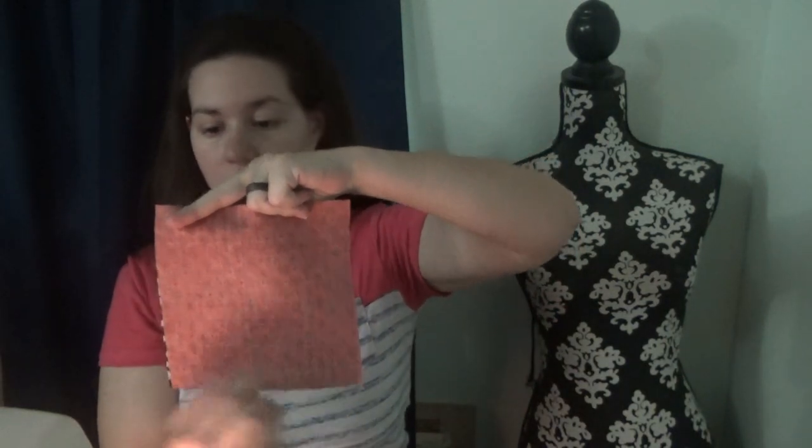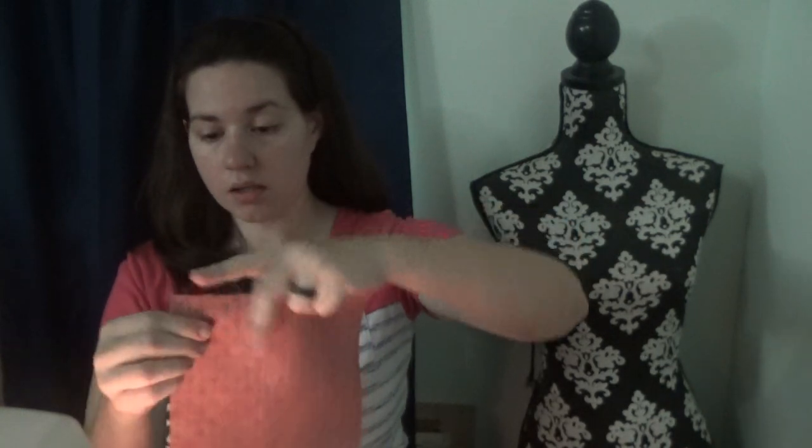We are going to put these together. The first thing you do is take two of your large squares, put them together right sides together, and then you're going to draw a line from one corner to the other corner. Then you're going to stitch a quarter inch off that line on each side. We will do that and be right back.